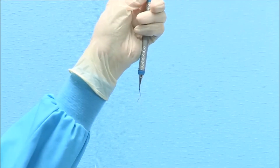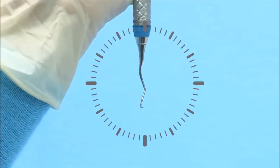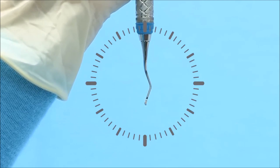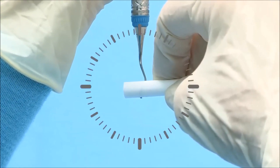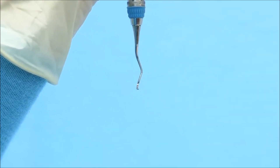To finish the facial surface of an even-numbered Gracie Curette, hold the terminal shank at 3 minutes after 12 o'clock with the toe pointed toward you. Position the cylindrical stone along the face of the blade horizontally at 3 and 9 o'clock. Lightly roll the stone along the face of the blade from heel to toe.